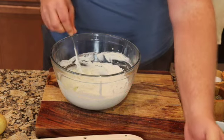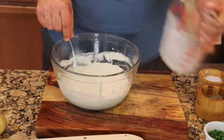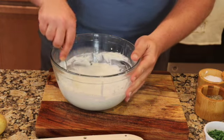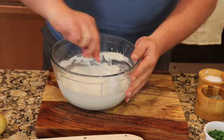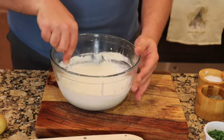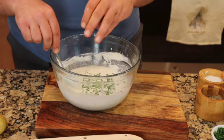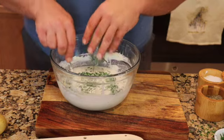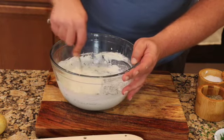We have our salt and pepper ready. Now I'll add the milk — one cup of milk. So simple guys: one cup of milk, one cup of cream, one package of goat cheese, oregano, thyme, and garlic. And then I like to throw in at this point chives — just some chopped chives, get that in there.